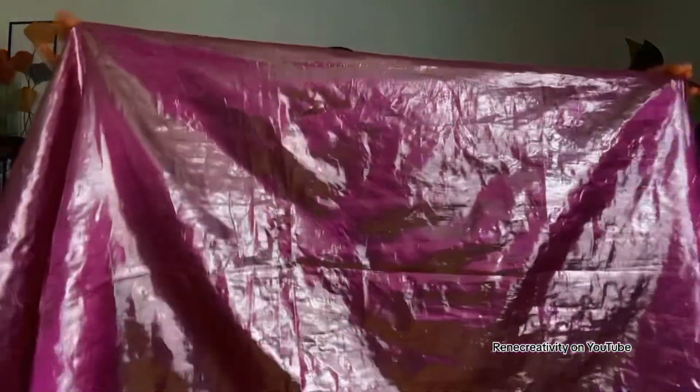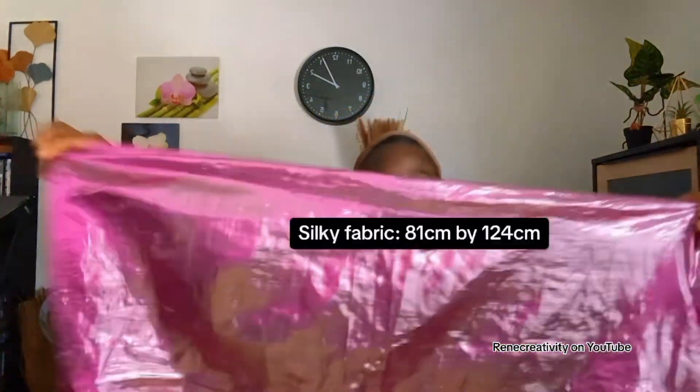Hello my lovely people, welcome back to my channel, Really Creativity. So this time around it's another request — yesterday I did this simple head wrap bow tie using this silky fabric. I'll drop the measurements. It's very light and very silky. I used it for a bow tie, posted it on reels, and got a request to redo it on a longer video. So I'm here to do it, and maybe I'll add one more style.